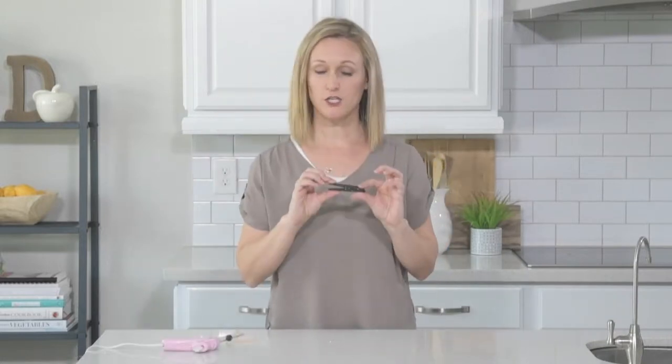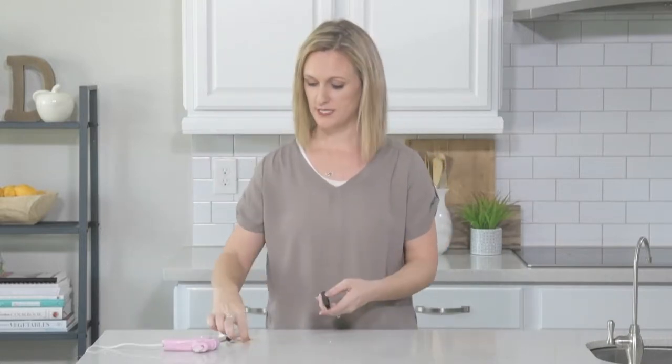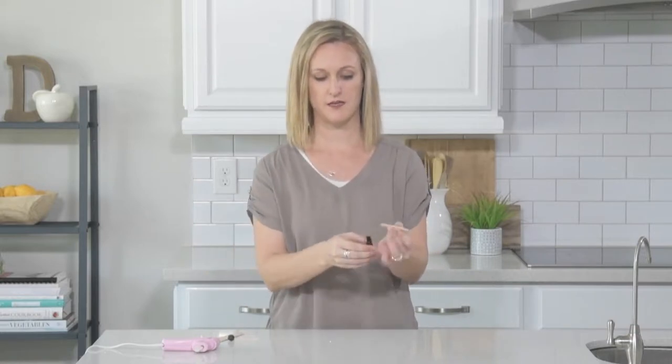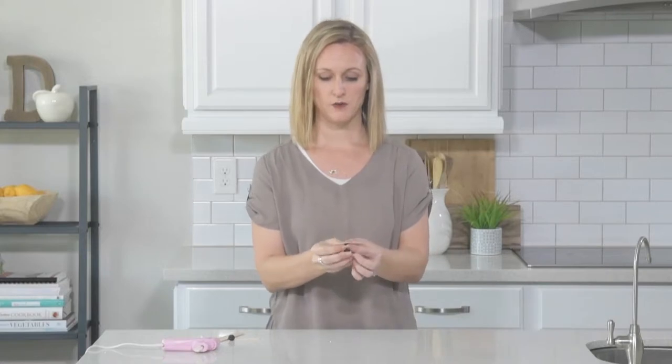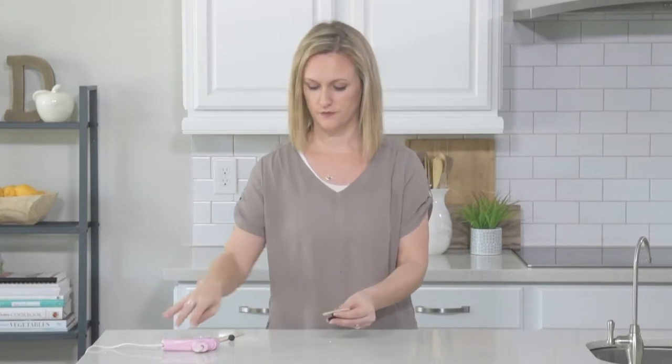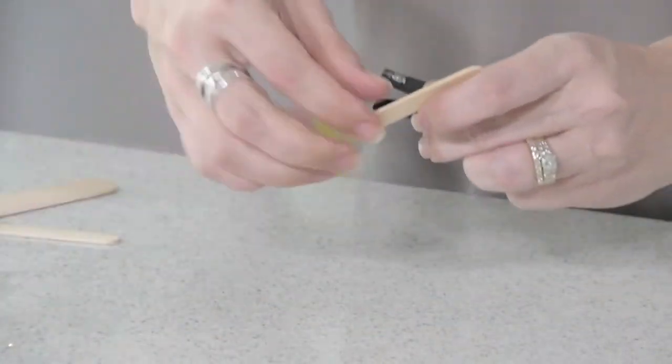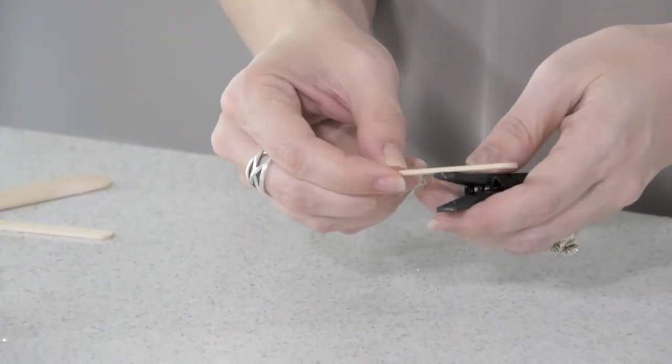You're going to take your clothespin and take a small craft stick and put it on the end that you normally would push down. Glue it with some hot glue. This is the tail of the airplane.